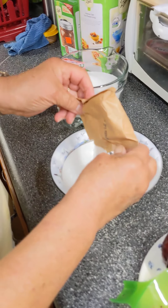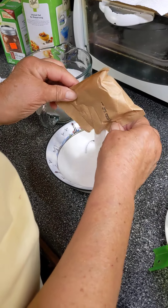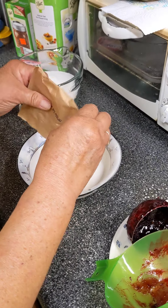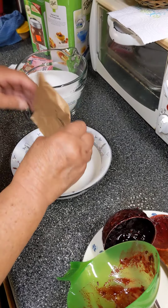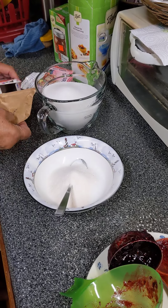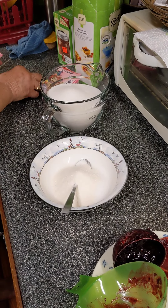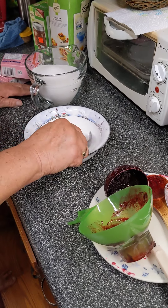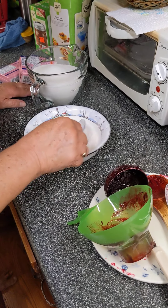Sugar in the morning, sugar in the evening, sugar at suppertime, be my little sugar and love me all the time. This is the pectin — this is what makes it gel, along with the sugar. I mix the pectin in with a fourth of a cup of the sugar; I've got four and one-fourth cups of sugar here. That'll go in when it comes to a full rolling boil, and then I'll bring it back to another rolling boil.